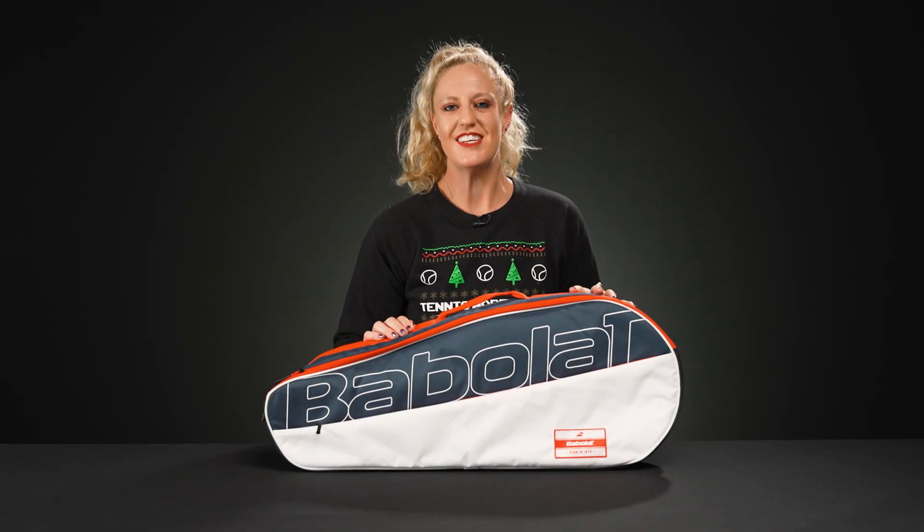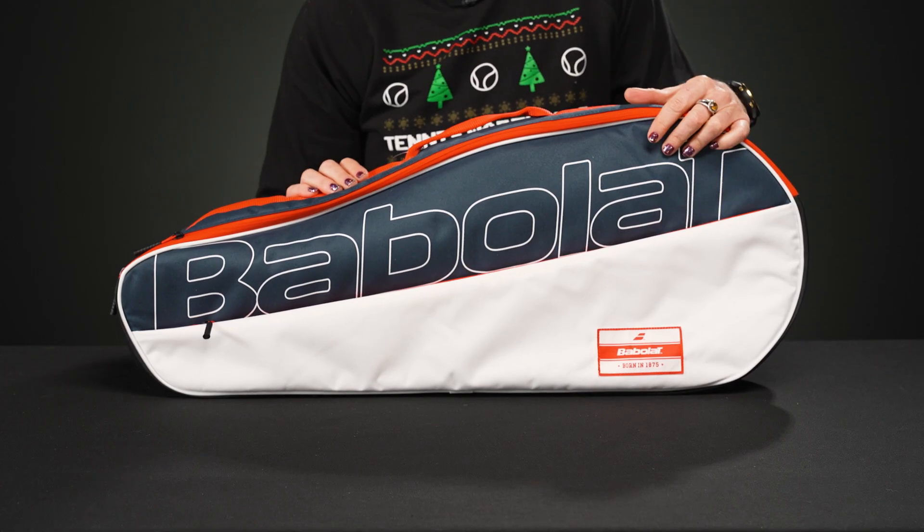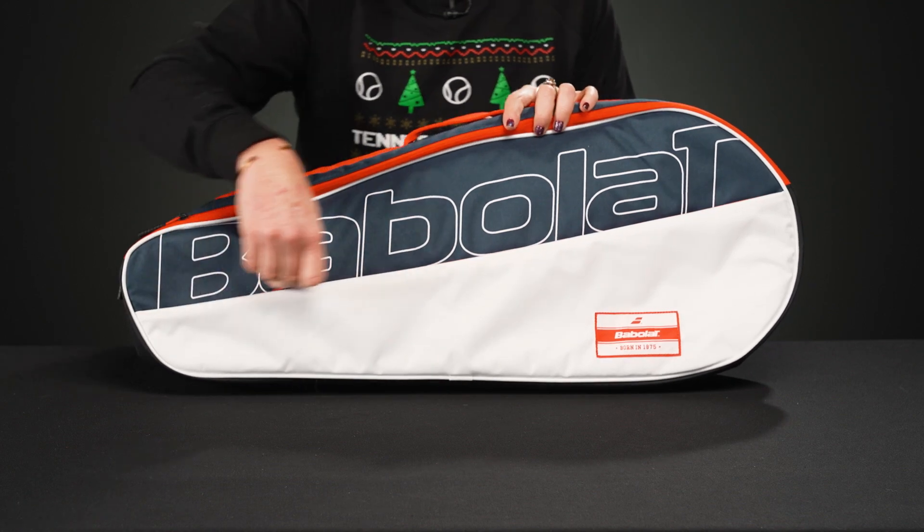Let's take a closer look at the Babolat Essential Club three-pack tennis bag. As the name suggests, this bag is going to carry just about the essentials to the court, but that's more than enough for some of you guys.